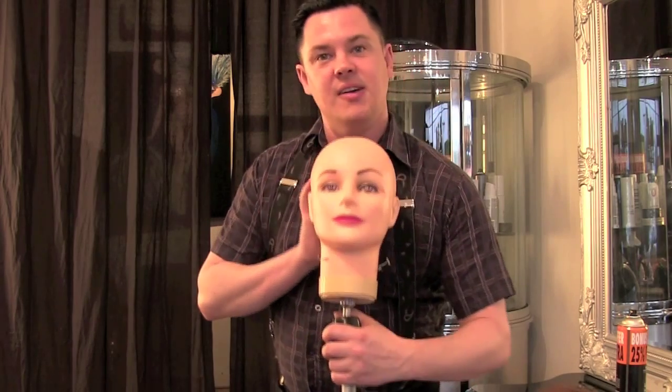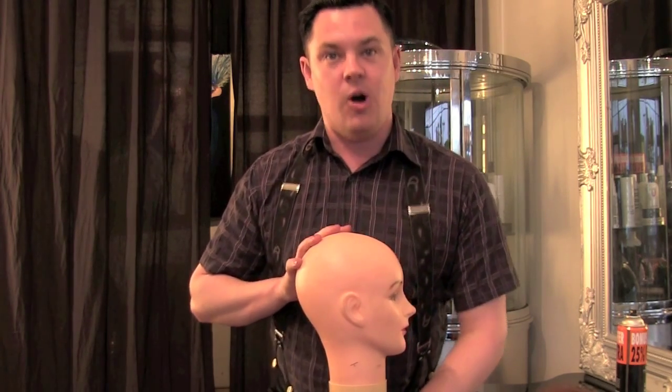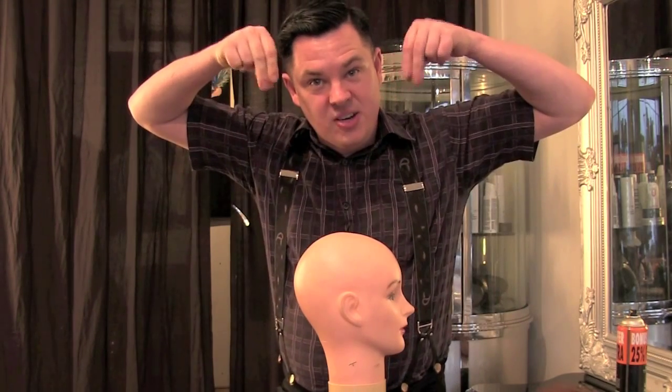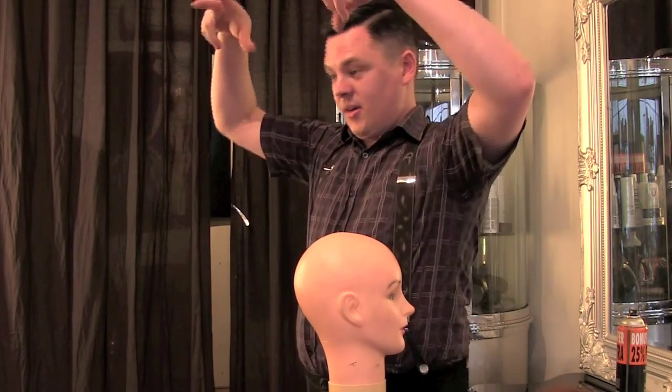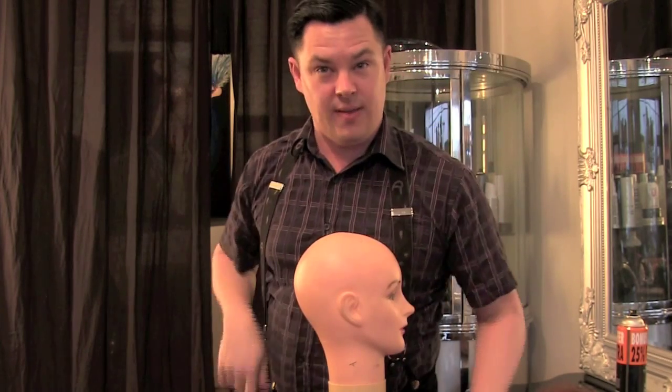I've actually got Dolly here — she's bald today. However, if you don't have one of these at home, what you can use is a coat hanger with the little trouser clippy pegs on them. They are perfect because you can hang it up, clip the hair extensions onto them, and then use that as a support. You might have to dance around it a bit but I'm sure you'll get the hang of it.